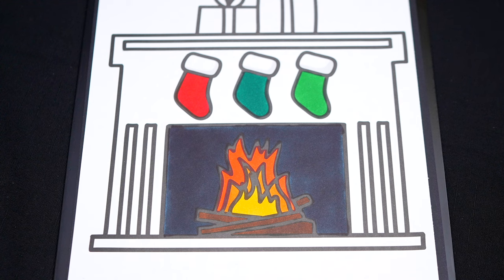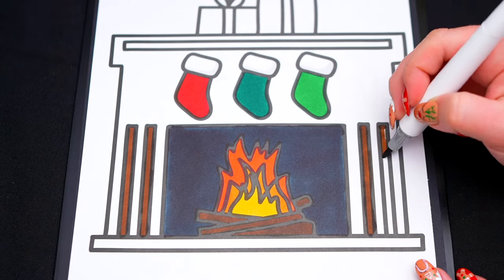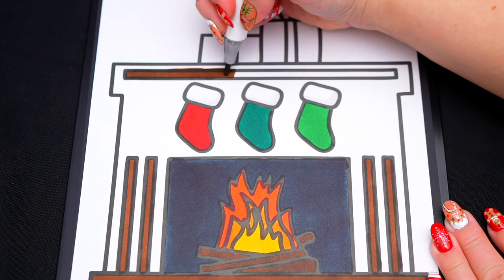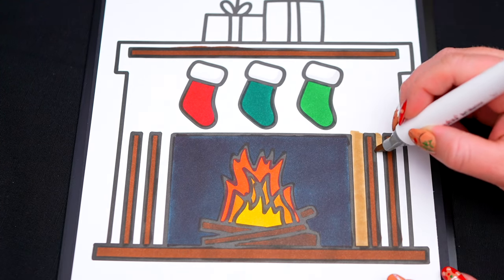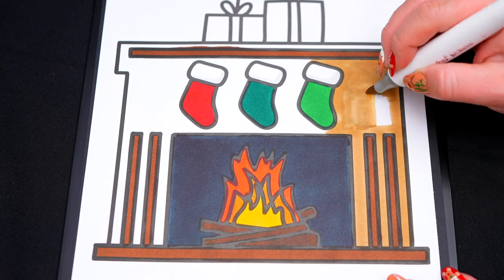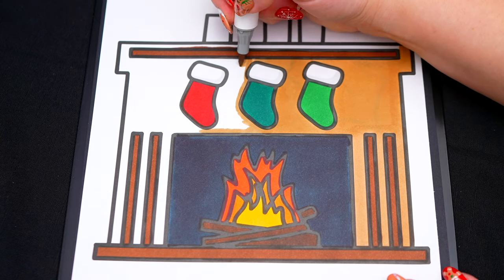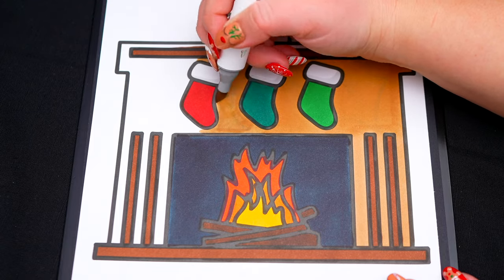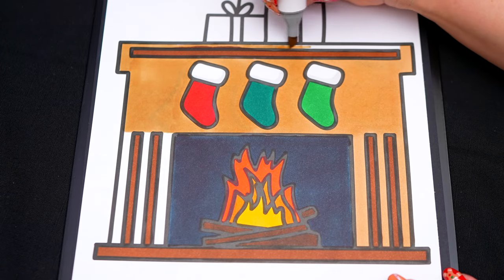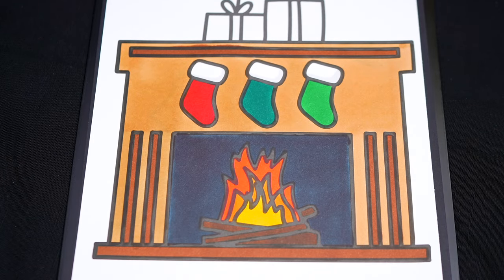Let's color in the rest of the fireplace light and dark brown. Next, let's add a little bit of shading on the fireplace using potato brown.